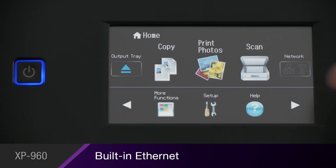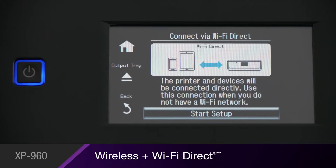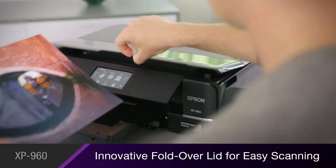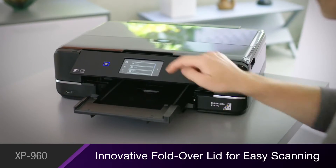The XP960 features built-in Ethernet and wireless with Wi-Fi Direct, so it's simple to connect with every computer in your home. Its convenient fold-over lid makes it quick and easy to scan your photos and documents.